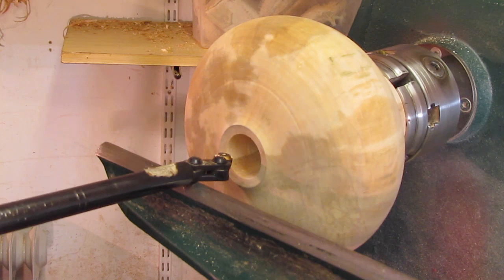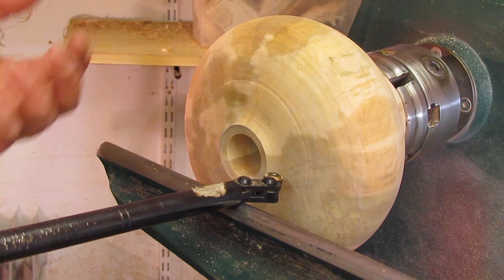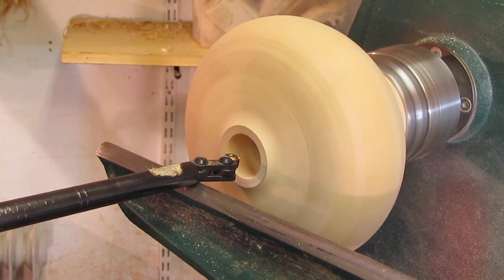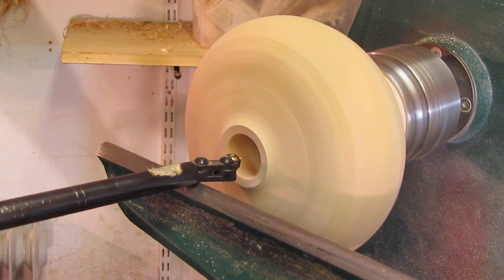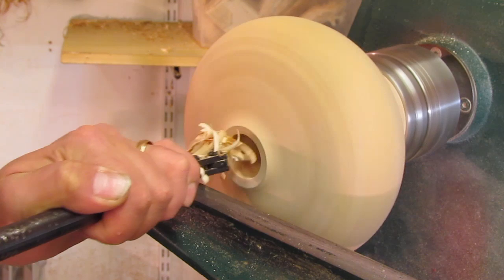Everything on the lathe is locked off. The lathe should be set to low before I start and I've cranked over the hollowing tool because I'm going to start opening out the area here, and then once I've started to open that out I'll start working back down the shoulder. Face shield's on and away we go — bring the speed up to a safe speed for your method of hollowing, use the overhand technique to start with, and keep removing the tool to remove the shavings.